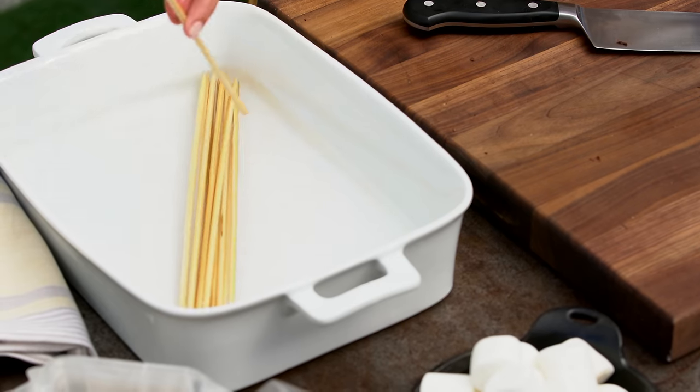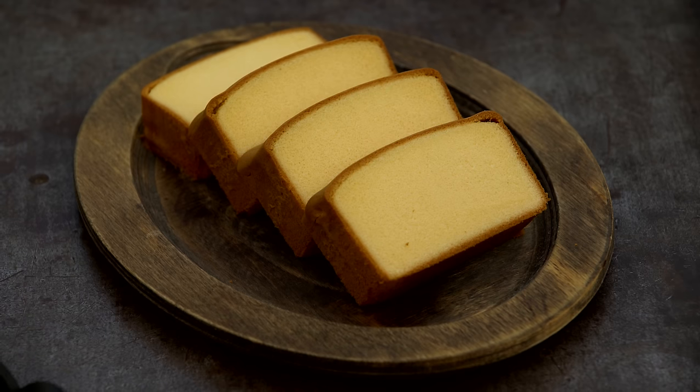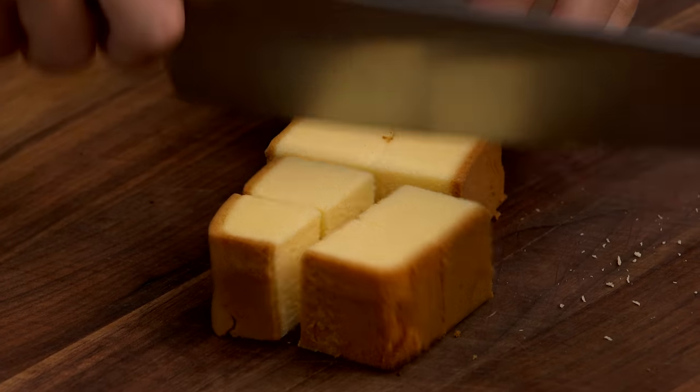I'm going to move on to my kebabs. My skewers have been soaking for about 30 minutes. You want to make sure to soak your skewers before using them because they are wood and they'll catch on fire on the grill. And here I have some pound cake — you can use your favorite, this is store-bought — and I'm going to cut it up roughly the same size as my marshmallows.